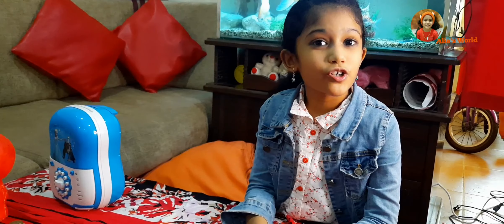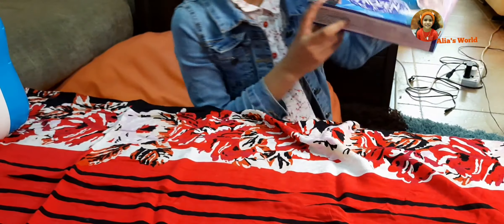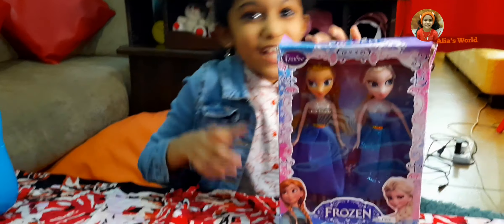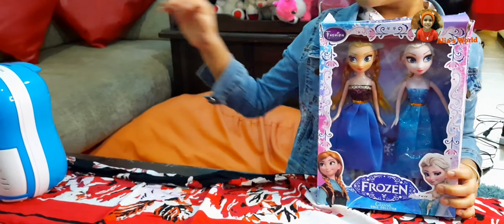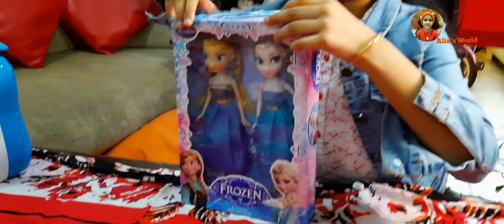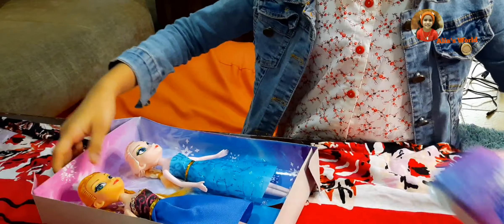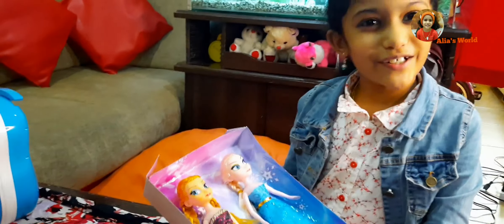I will show you another gift — ta-da! This my friend gifted me. I am going to unbox this also. This is a frozen doll.